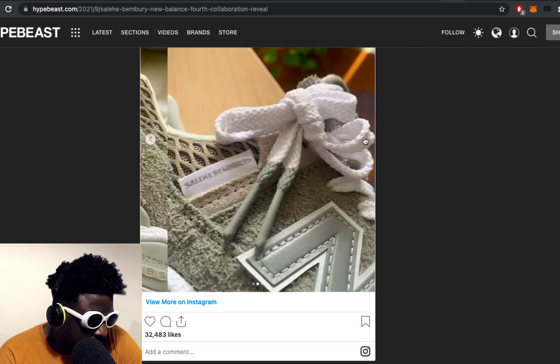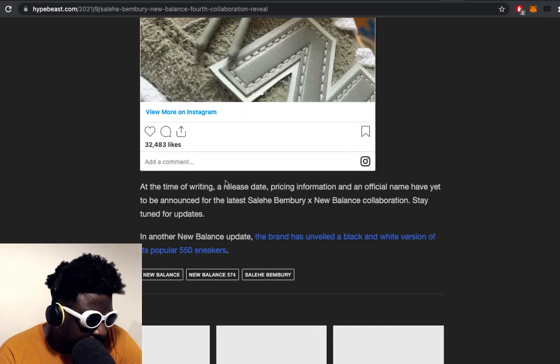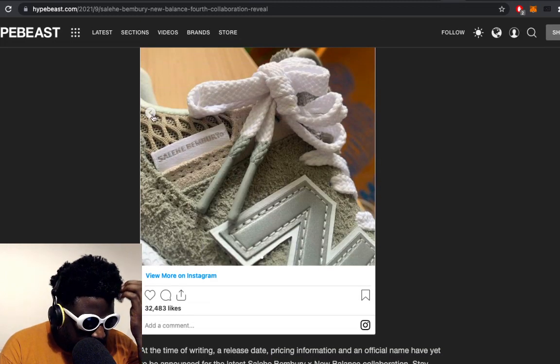There's an 'Absorb CBSS' detail on the side — I don't really know what's going on there — but they look absolutely banging. At the time of writing, release date and pricing information is yet to be released, but we're going to get more soon. These look absolutely banging.